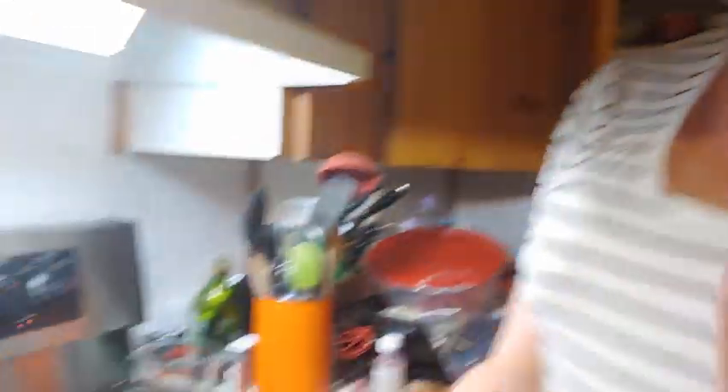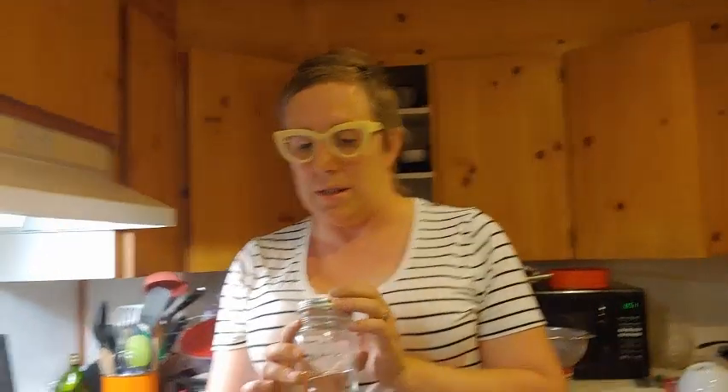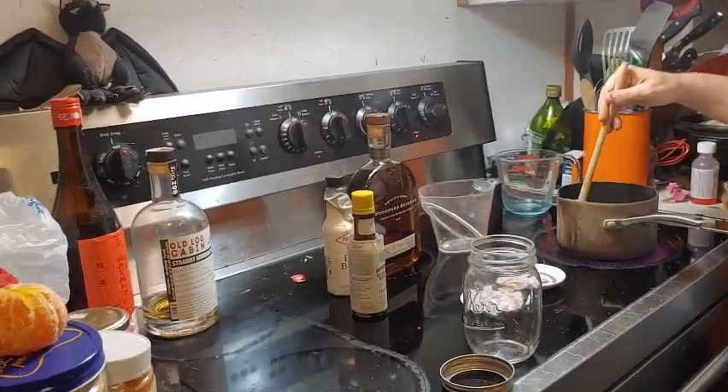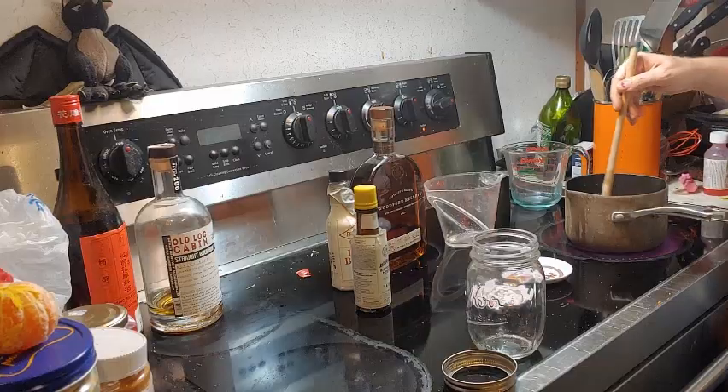I don't have a shaker, but I've found that using a self-sealing mason jar like this can work just as well — you just seal it and shake it. One of the nice things about a simple syrup like this is you can really use it in a lot of different drink applications.